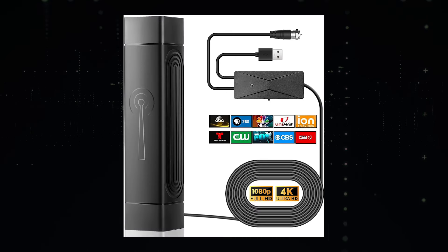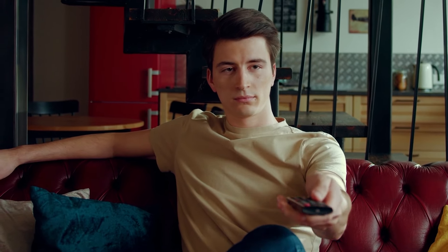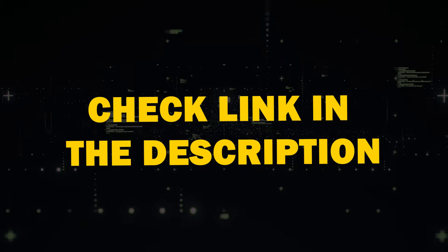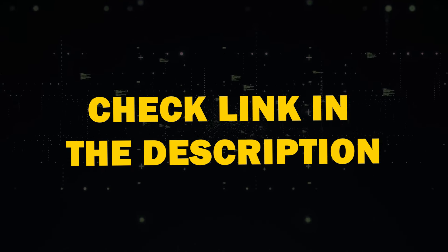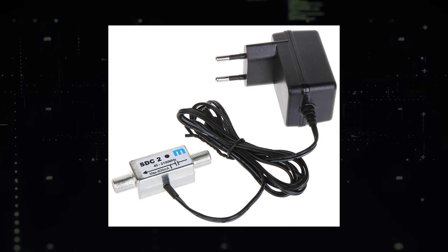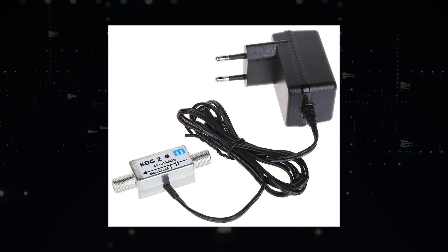Let's start with the basics: a TV antenna. After extensive testing, I found and recommended an antenna that stands out among the rest. Check out the link in the description below to get your hands on this top-rated option. Installing it is a breeze — simply plug the coax cable to the back of your TV's antenna jack, then connect the AC adapter to a nearby wall outlet for power. You can power it up directly through the antenna's transmitter.